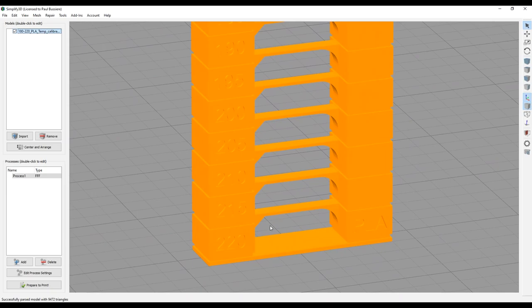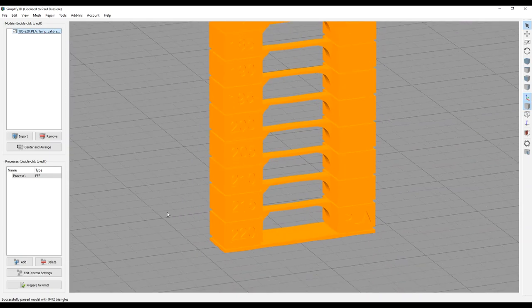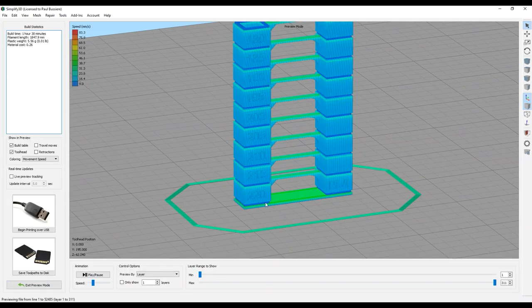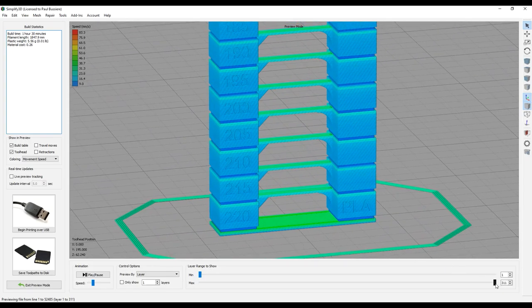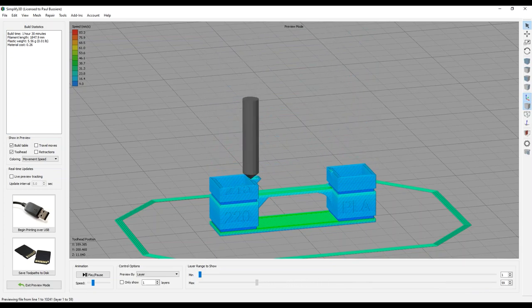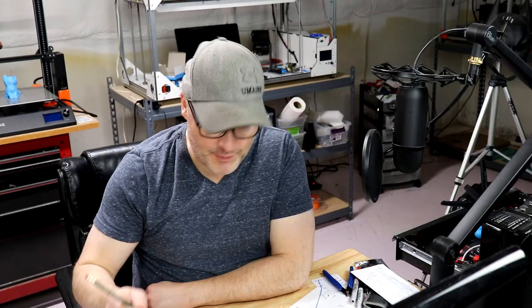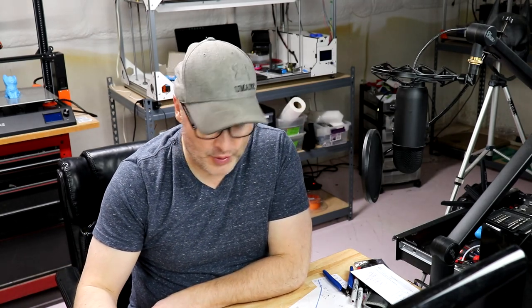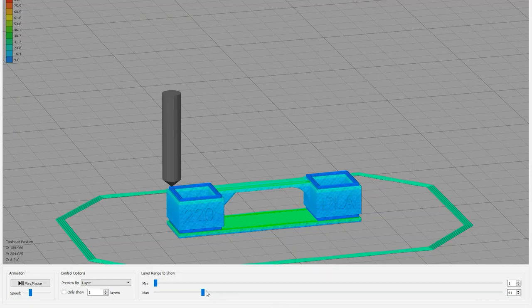Now that we have the model, we need to figure out where we're going to change our layers. As I zoom in you can see 220, 215, 210, etc., working our way up. I have this set for my Anycubic Chiron. I want to pay close attention to where each temperature section changes. I'll bring the scroll bar all the way back — we know the first layer will be at 220. Right about there, we're going to have our temperature change at layer 41. I've written down the temperatures on a piece of paper: layer 1 we'll do 220, and at layer 41 we'll change to 215.